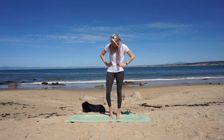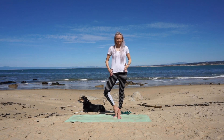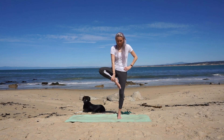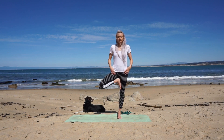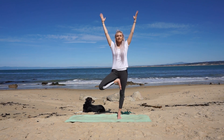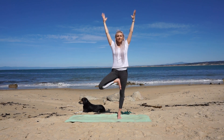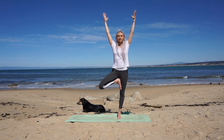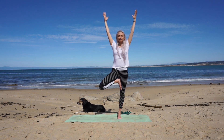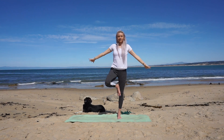Level one: take your right foot to the left ankle and open your right hip, making sure your hips are square with hip points shining forward. Level two: slide your foot up to your calf. Level three: grasp your right foot and place it on the inner thigh near your groin. You can bring your hands to prayer at heart, or for a little more challenge, open your arms up to the sky. Your foot presses into your thigh and your thigh presses back to help stabilize. Find your drishti, breathe in and breathe out. Release and hug your knee up into your chest.